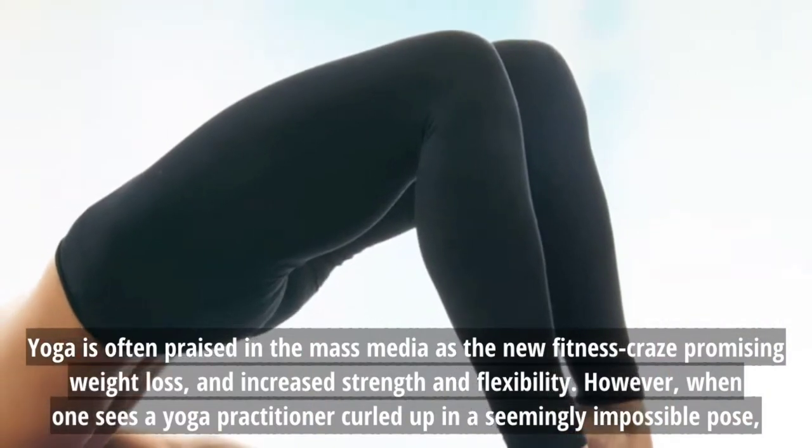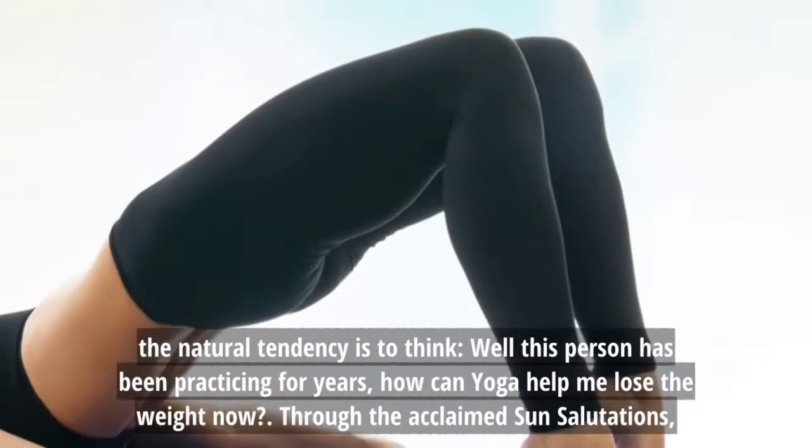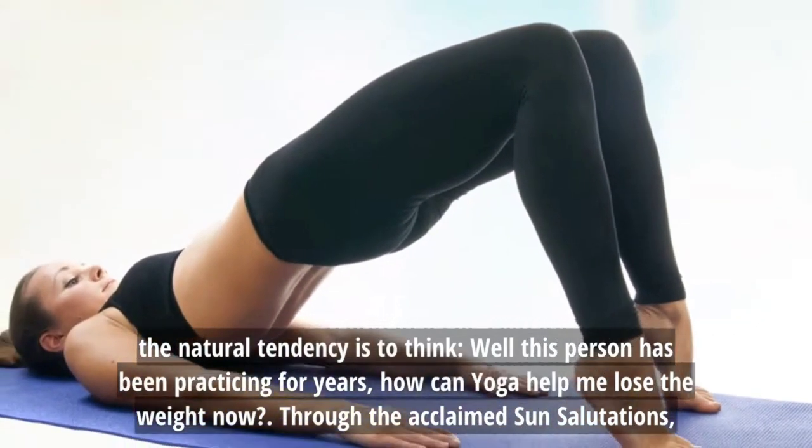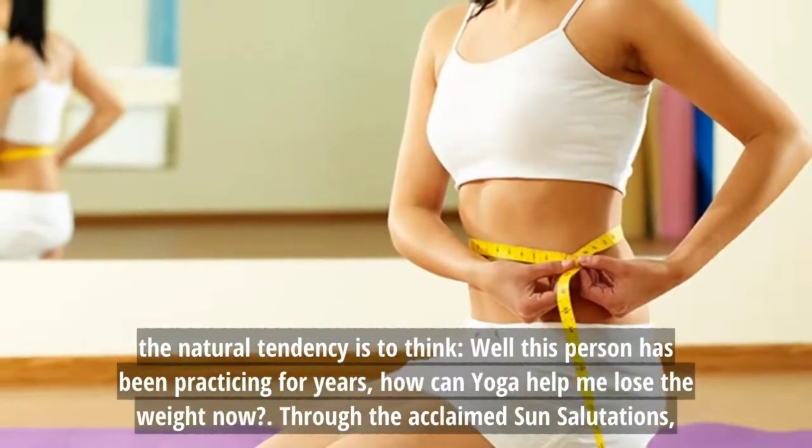Curled up in a seemingly impossible pose, the natural tendency is to think, well this person has been practicing for years — how can yoga help me lose the weight now? Through the acclaimed sun salutations.